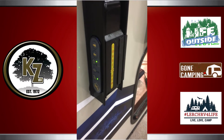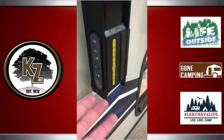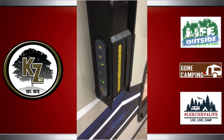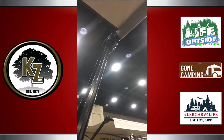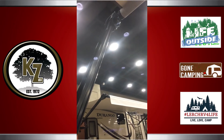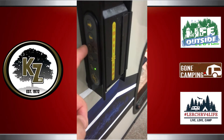It's a very neat feature from LCI Lippert Components. It actually is a brain that is attached to the awning arm base on the side of the trailer. It's on the outside of the trailer — you can actually control the awning in and out right here with a simple one touch of a button.